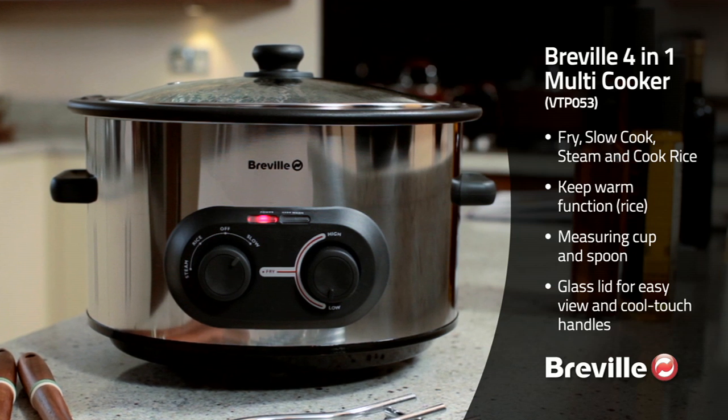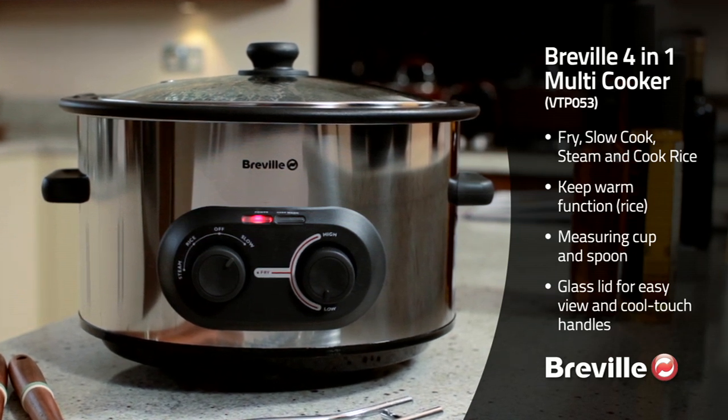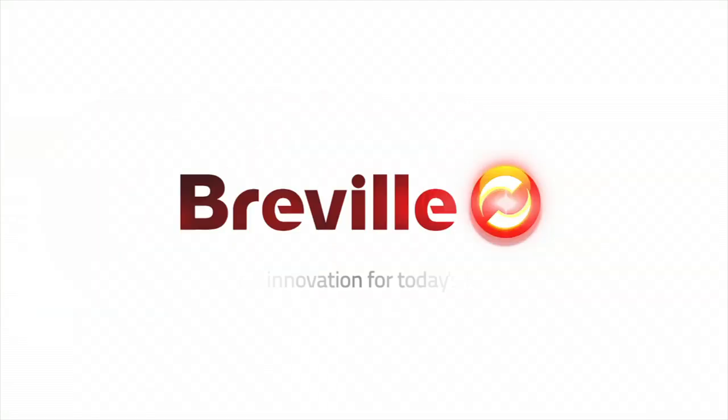The Breville 4-in-1 Multicooker. Compact, versatile and easy to use.